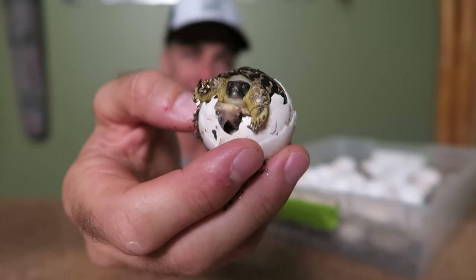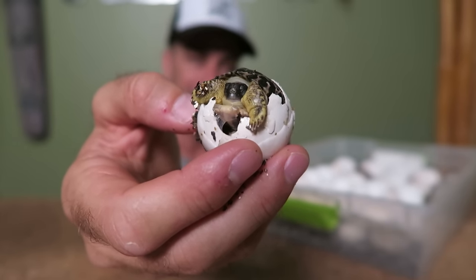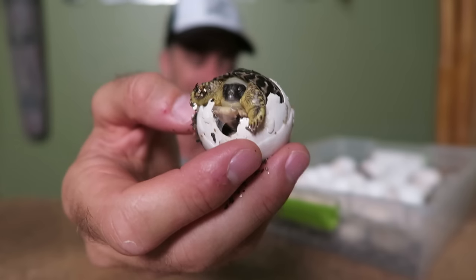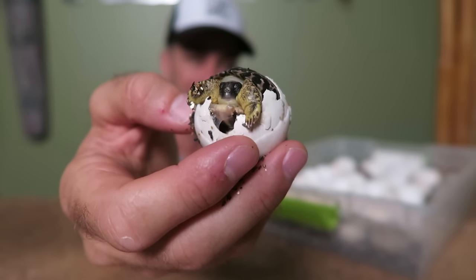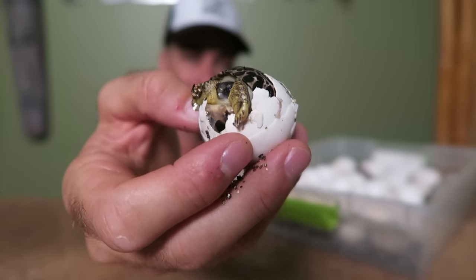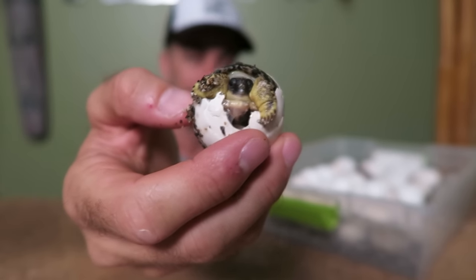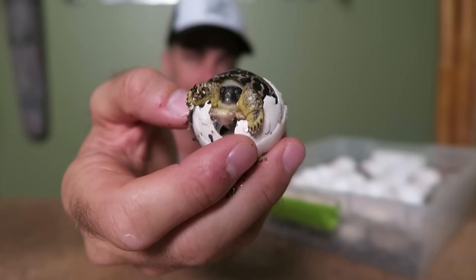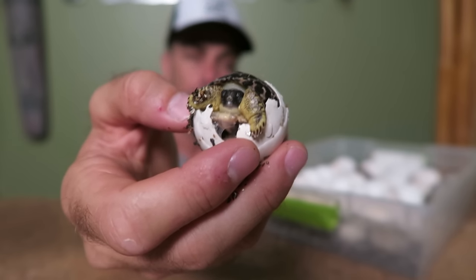As you guys know, in Madagascar where these animals are from, they are being over-collected for the pet trade in Asia. They're also losing out to habitat loss and deforestation — losing their habitat to development. It's a shame. Beautiful animal, and an endangered animal.